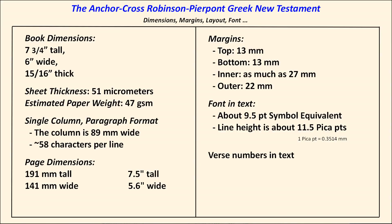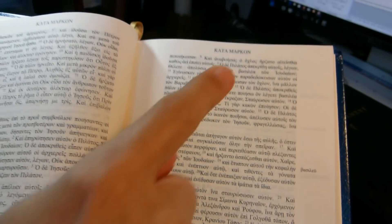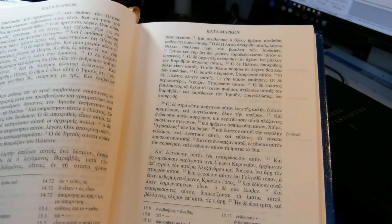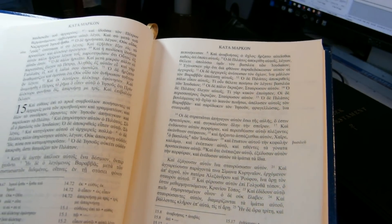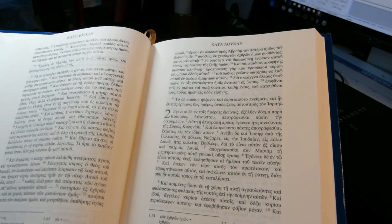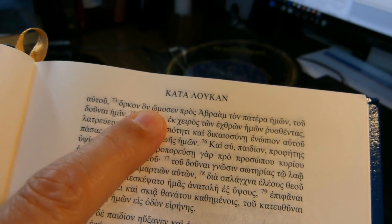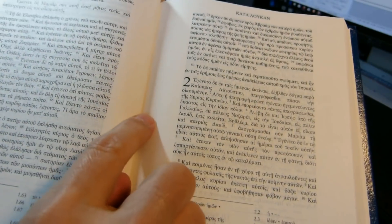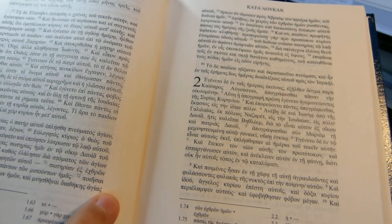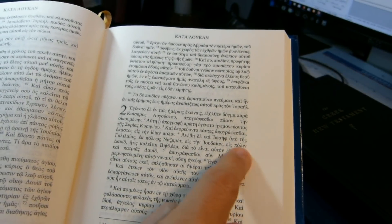The column is about 89 millimeters wide, with about 58 characters per line. Page dimensions are 191 millimeters tall and 141 millimeters wide — that's 7.5 inches tall, 5.6 inches wide. Margins at the top are 13 millimeters, and at the bottom about 13 millimeters as well. The inner margin can be as much as 27 millimeters, so it's quite large, and the outer margin is about 22 millimeters.